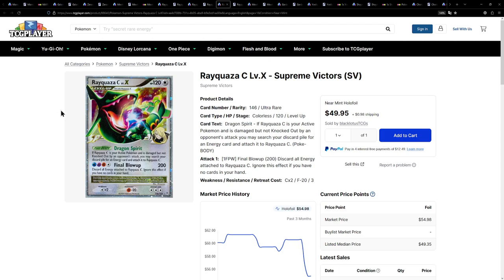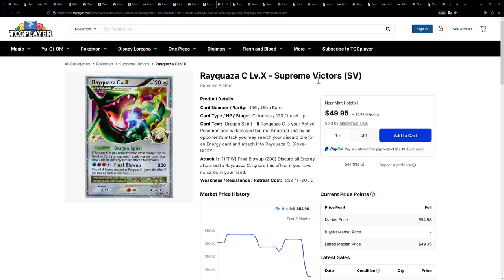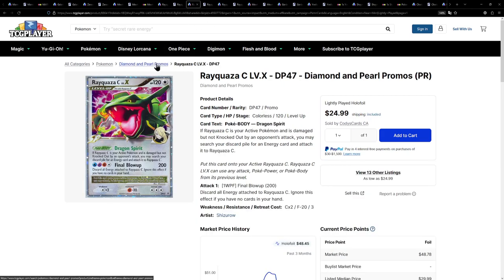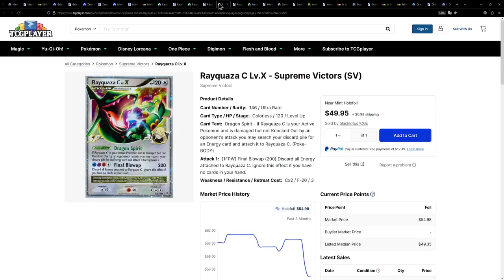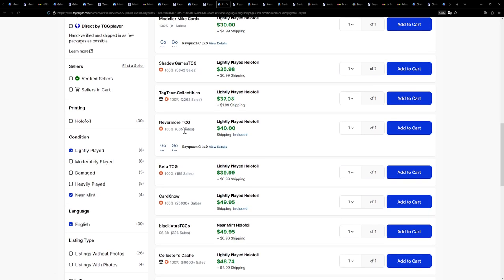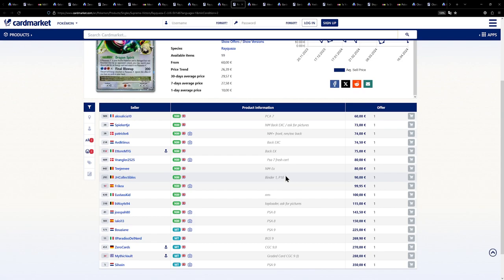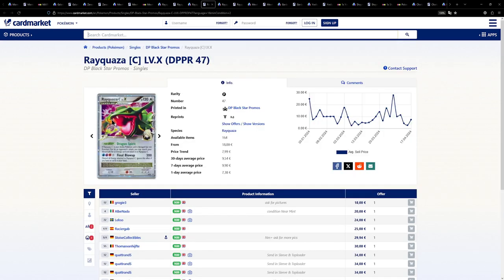Here we have an alternative version of this Rayquaza with slightly different artwork. It is a little bit more expensive because this was a card from Supreme Victors that you had to pull, whereas the previous Rayquaza was a promo. In my opinion, either one is fine, but I do actually prefer the promo — it looks cooler and it's cheaper. There's one for $50 near mint, but a lightly played one ought to be fine. Over on the European side it is a little more expensive, so if you're from Europe, I'd definitely advise buying the promo version of the Rayquaza instead.